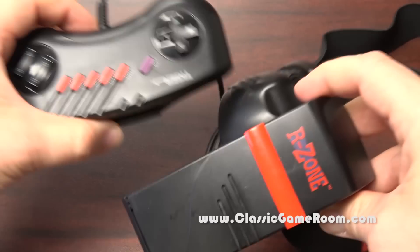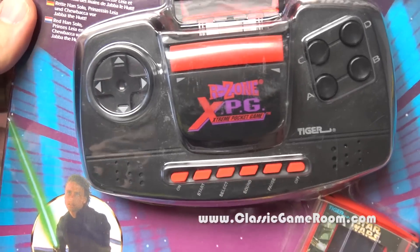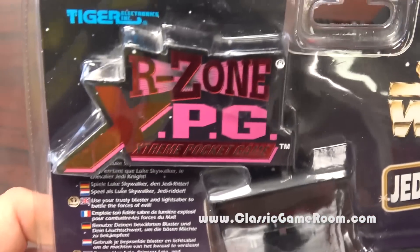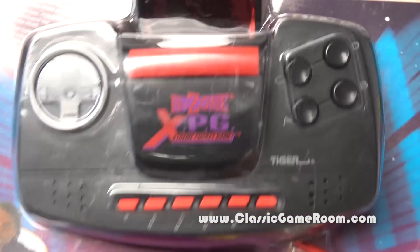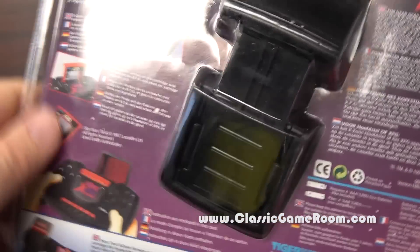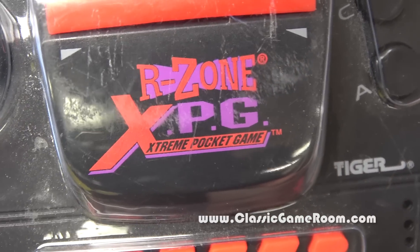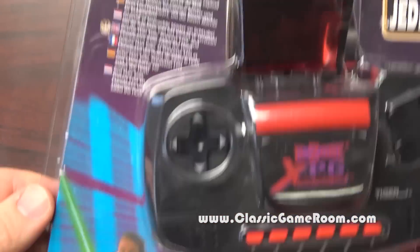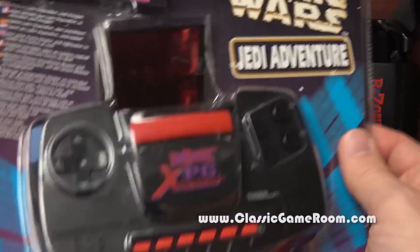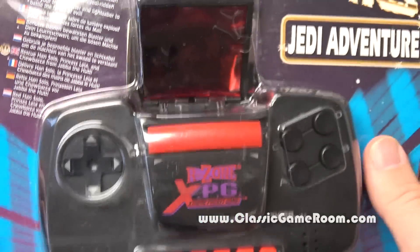Did you know that Tiger Electronics made numerous R-Zone models? I have one here — the R-Zone XPG, the extreme pocket game. This one comes packed with Star Wars Jedi Adventure. We're going to send Luke Skywalker's brain into the R-Zone. I haven't even opened this up yet, so we're going to open this up on camera. This was sent to the show by Andrew in Lusby, Maryland — so thank you, Andrew. This is prominently featured in Ultra Massive Video Game Console Guide 2. I photographed it while it was still in the packaging. I'm going to open it and then photograph it while it's out of the packaging to complete the book and complete this video. Let's fire this up.